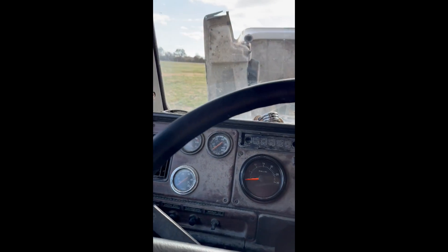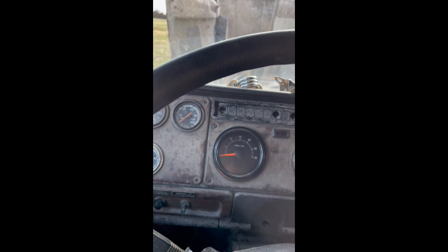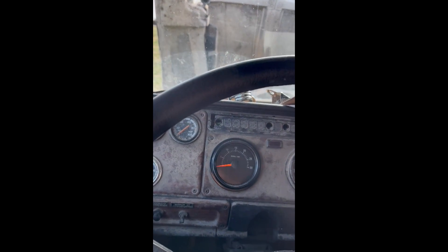I got that sensor changed out. Let's see if that was it. If not, then I've got to change the other one — it's harder to get to, behind the compressor.